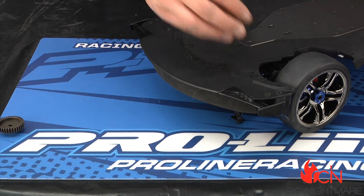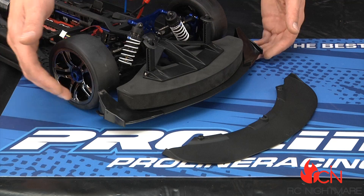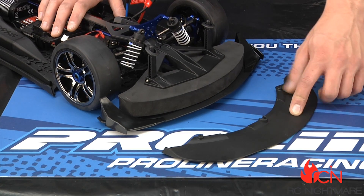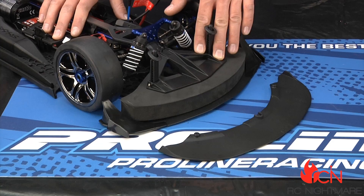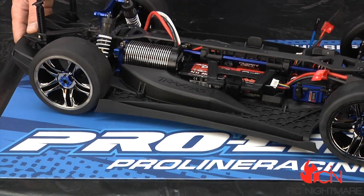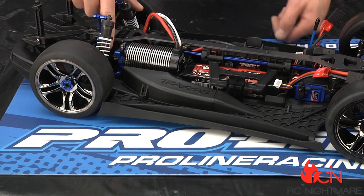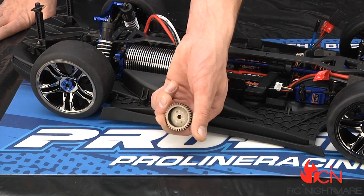Now we know we've got enough downforce in the front of the car to keep it planted at high speeds. Remember, you cannot forget to install this if you want to do any kind of high speed running. The X01 absolutely has to have this optional piece on to do 100 miles an hour. You can see it adds a lot more downforce compared to the stock front splitter — that's the first step. The second thing we have to do to hit 100 miles an hour is replace the pinion gear. The stock pinion gear is 15-tooth, the stock spur gear is 45-tooth. We want to leave the 45 on there and install the optional 34-tooth pinion that's included with the kit.